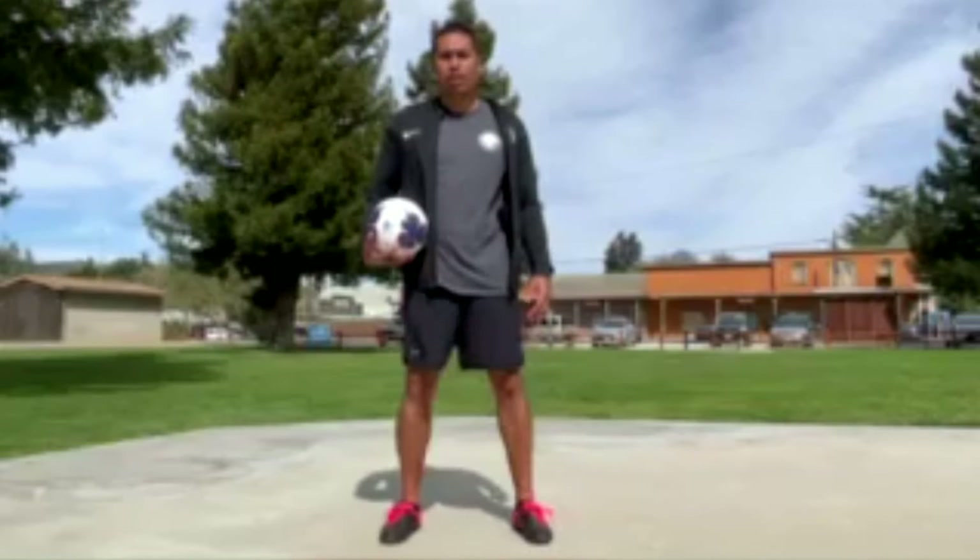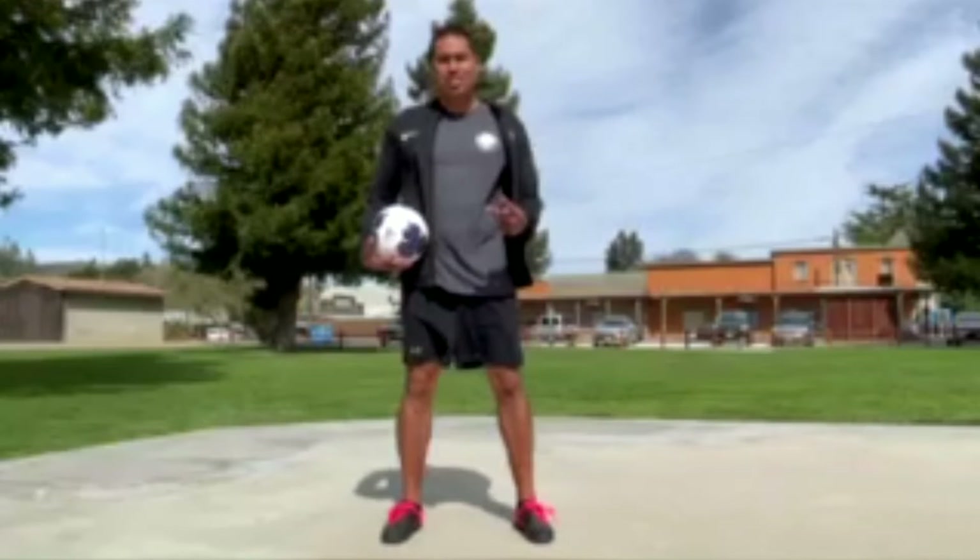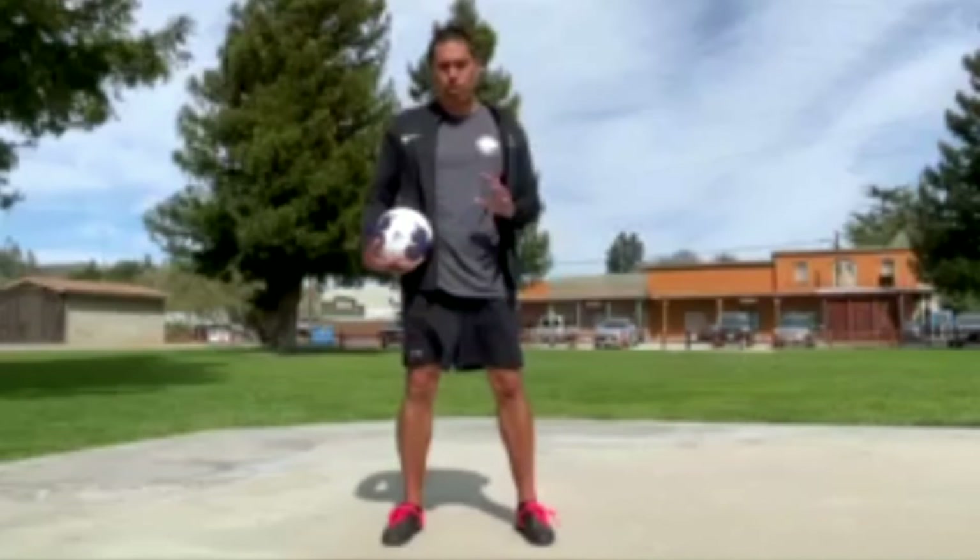Aloha guys, this is Coach Carlin from Premier Toka, teaching you guys two easy skills to beat your defenders today.